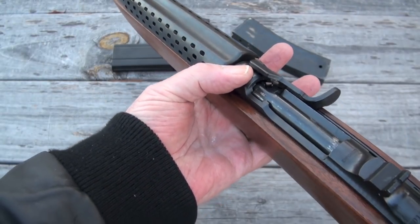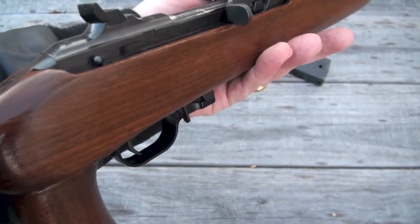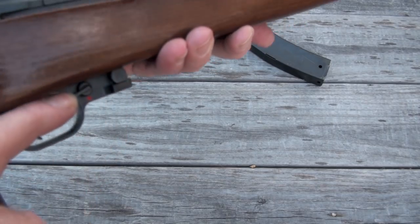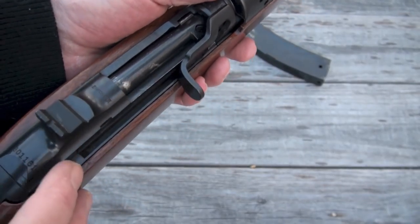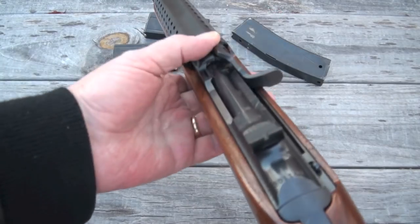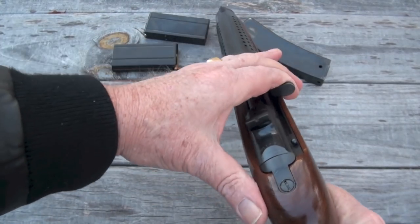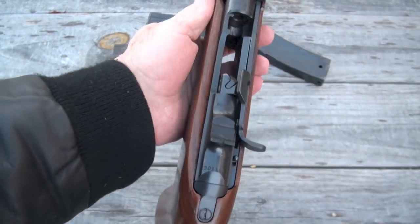You do have fixed sights on it. You do have an external safety. You've got a magazine release right here. You've got a bolt holdback lever right here. Let me work around this camera and put the bolt back for you. That's how she looks.